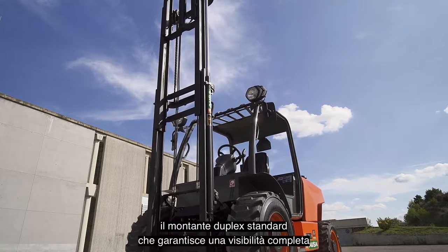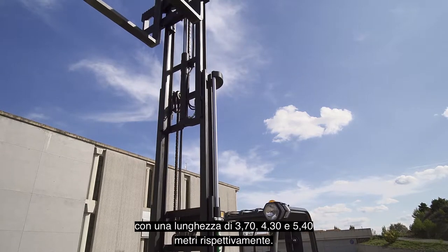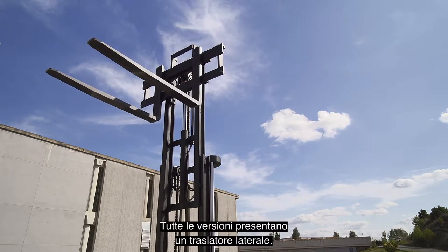The standard duplex masts with full visibility and a length of 3.30 meters, and the three optional triplex masts with lengths of 3.70, 4.30, and 5.40 meters, each all feature a side shifter.